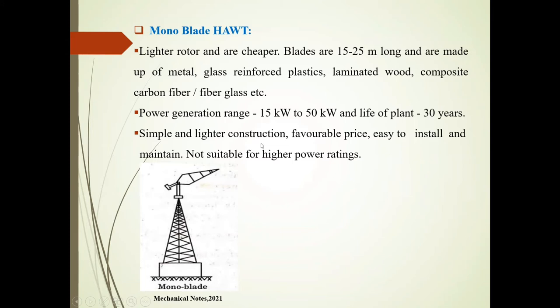It has simple and lighter construction and a favorable price. It is easy to install and maintain, but it is not suitable for higher power ratings.